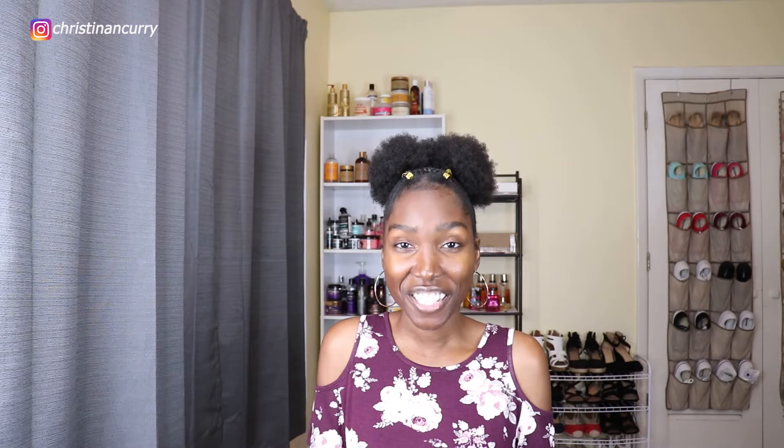Hello lovely people, it's Christina and welcome to my channel. For my curry crew that's watching, welcome back. If you are not a part of the curry crew, make sure you hit that subscribe button down below so you can join us, because over here all there is is encouragement, inspiration, while having fun at the same time. I did this cute little quick hairstyle on an old wash and go — if you want to see how I did it, keep watching because I'm going to get started right now.